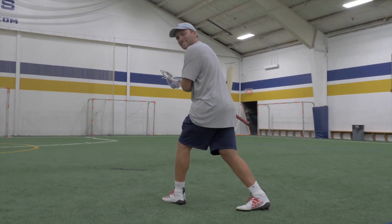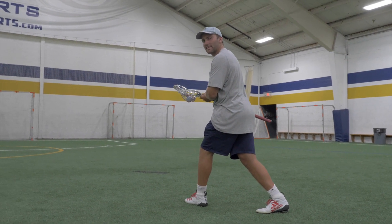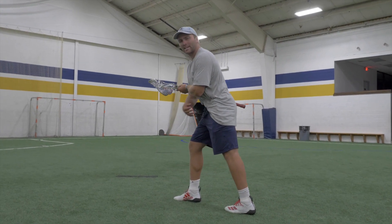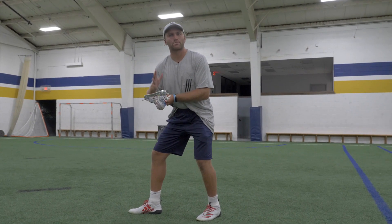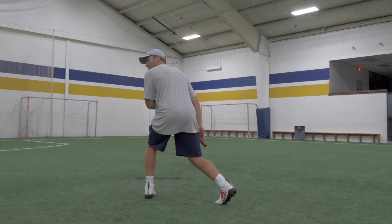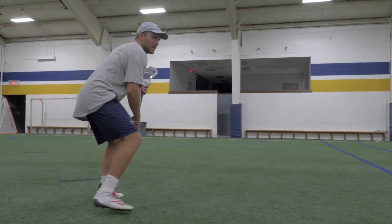That's one. Your second step is another step that sells that you're committing to going down the alley. And then your third step is the plant and the pivot step — the one in our rollback that we want to plant off of, drop our hips, and explode back, and open up back to the middle of the field. As I take that third step, I drop and sink into it, open up, and roll out of it, back to the middle.